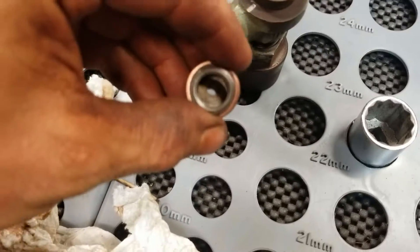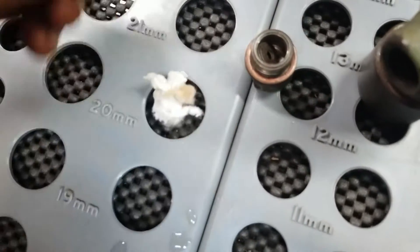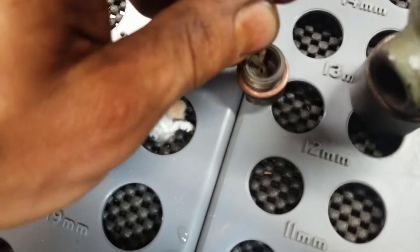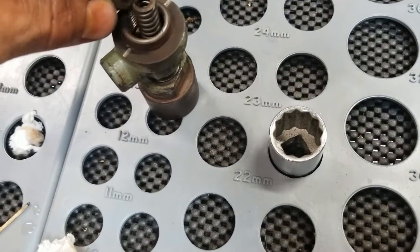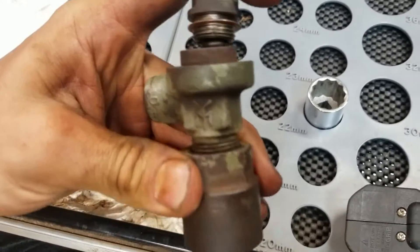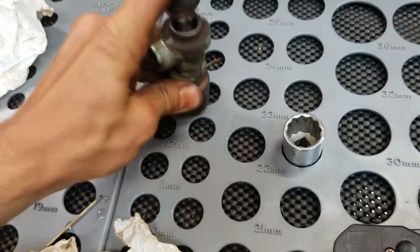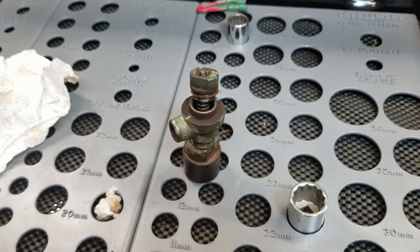Then you have some shims in the top of this. On this one there's a couple shims in here — don't lose those, obviously. So those shims go in like that, and then the whole thing you just tighten it all back up. Tighten the bottom part and then tighten the top part and it's back together. Let me get this thing tightened up and then we'll be back.